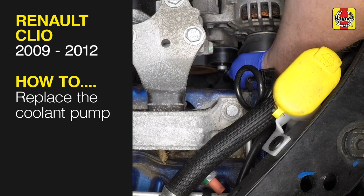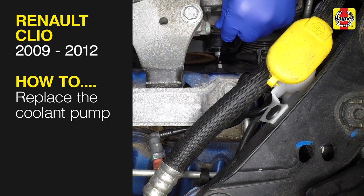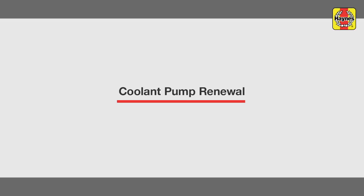This free step-by-step video comes to you directly from Haynes. You can complete more than 200 jobs on this vehicle when you purchase the complete Haynes online manual at haynes.com. Coolant Pump Renewal.